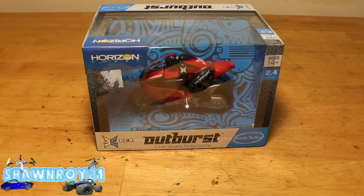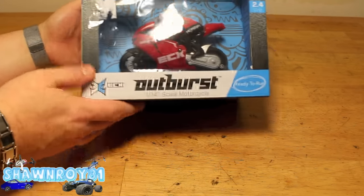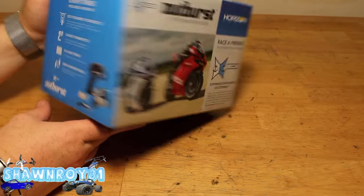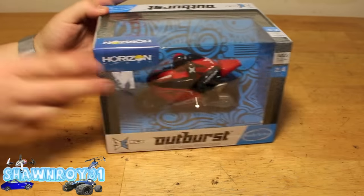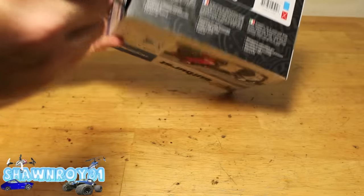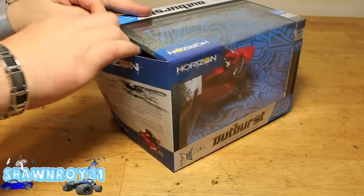Alright, so we got an unboxing today — this time it's a small one, a 1/14th scale motorcycle. This is brought to you by ECX, it's the Outburst, 2.4 gigahertz, nice and small transmitter built in, with a LiPo battery and a little external charger. Let's crack this out of the package.